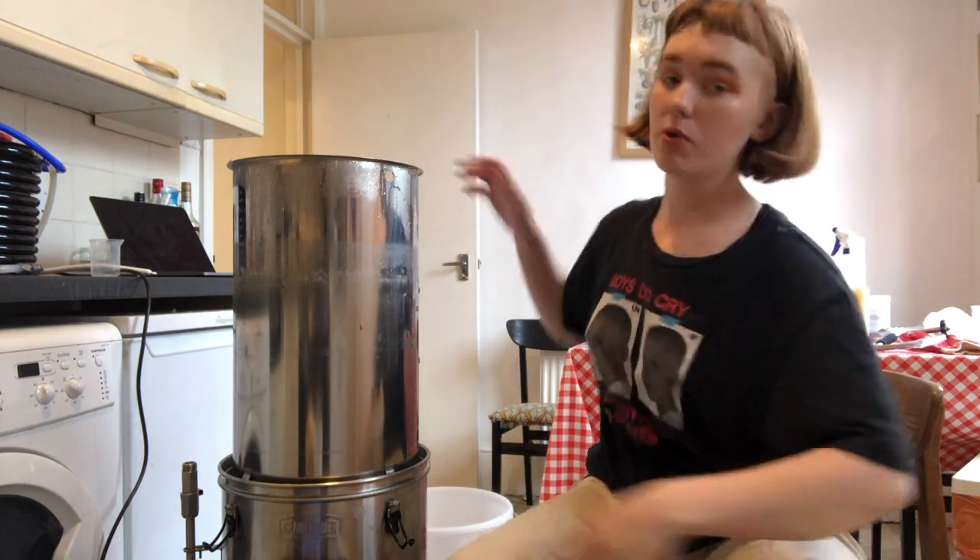Hey guys, welcome to my Brew Tube! Today we are going to be brewing a New England IPA — it's gonna hopefully be nice and hazy and hoppy. This is my first proper homebrew, so please be nice to me, and yeah, let's get on with it.